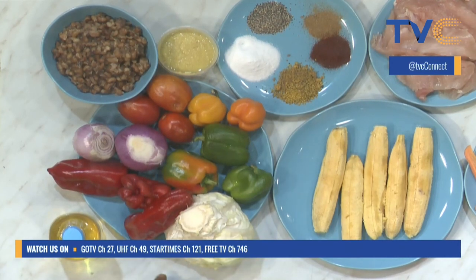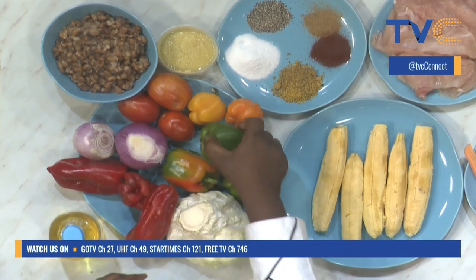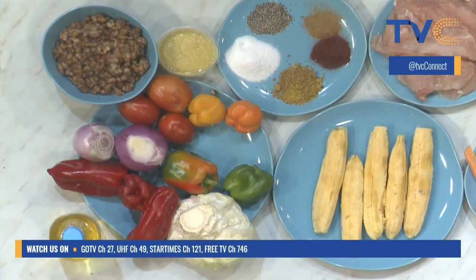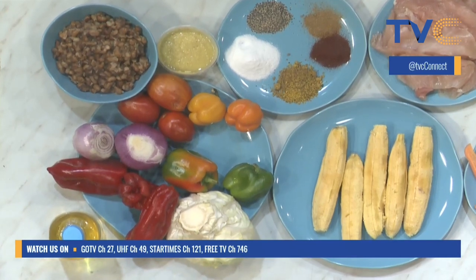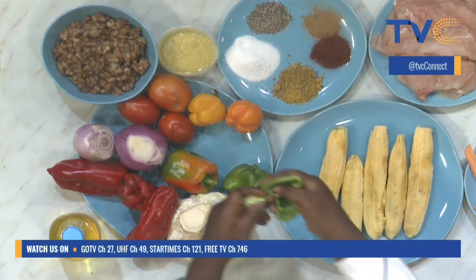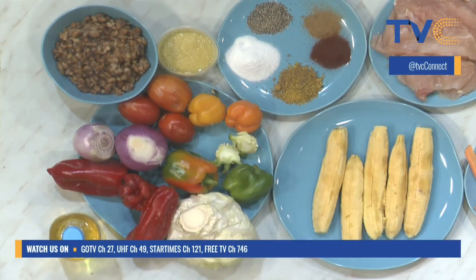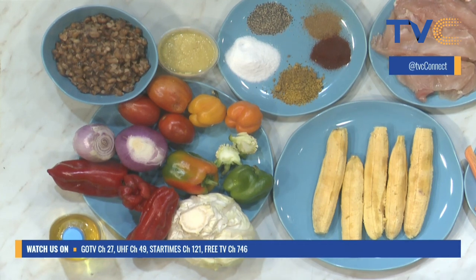Now let's talk about what you're doing with the veggies — are you blending or chopping them? We're cutting them into different shapes and sizes because we have two dishes: the fajitas and the stir fry. So we have two types of cuts — the first will be a julienne cut, long and fine, and the second will be a dice.